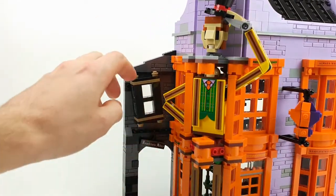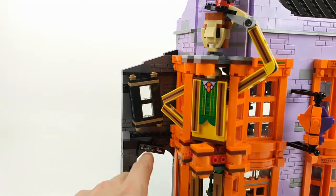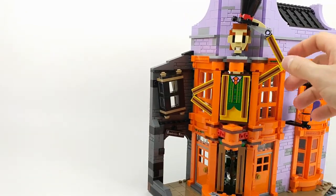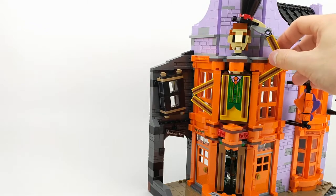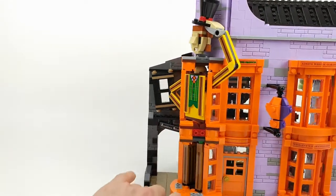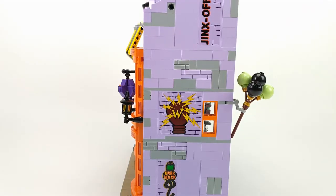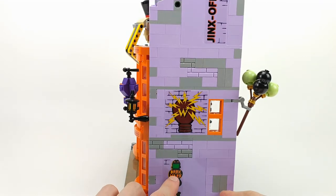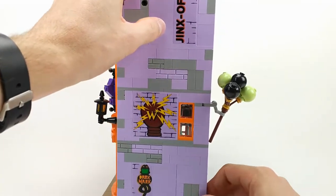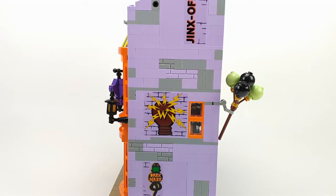There's a really nice window here that can turn, and a sticker that says 'Nocturne Alley.' I really like this head piece and it can go up and down — we'll look at that function later on in the set. At the side of the building you have some nice stickers: it says 'Dark Mark,' something with a W, and 'Jinx Off.' I'm not sure what that means, but these are some nice stickers on the side of the building.